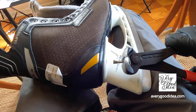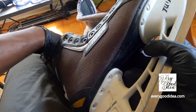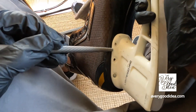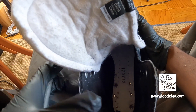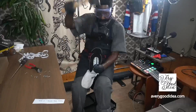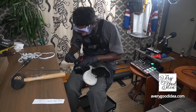There you go. Now you can look and see — that's what it looks like when the rivet is empty, when it's removed. That's the inside right there. And then bang it out just a little bit more.